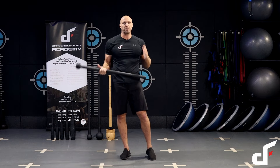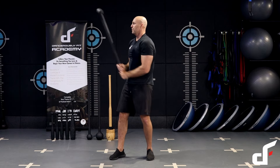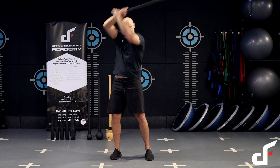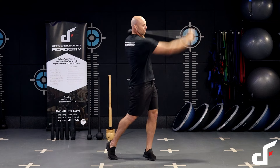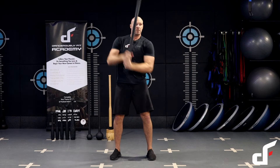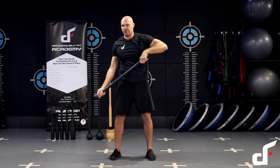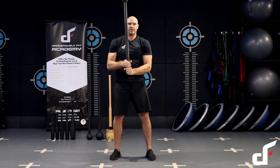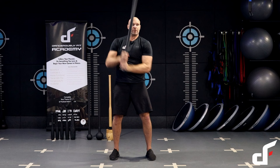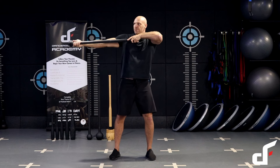Now we're going to put all that together as a flow. Starting off with the two-handed mill, then the 360 bayonet strike and uppercut, prayer, figure of eight, then 360 into archer on each side.